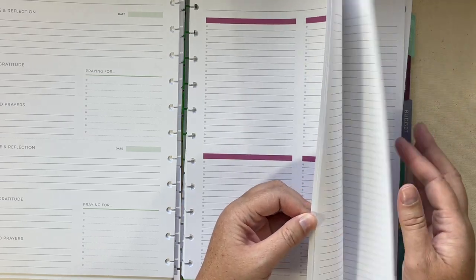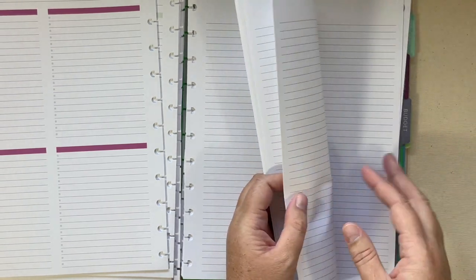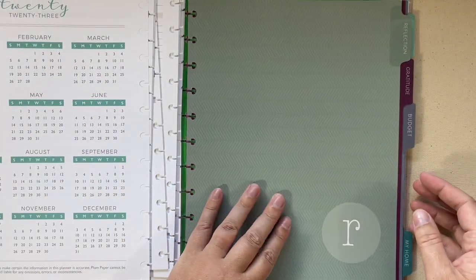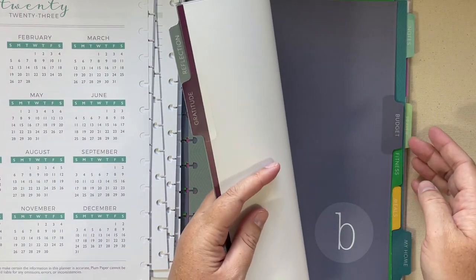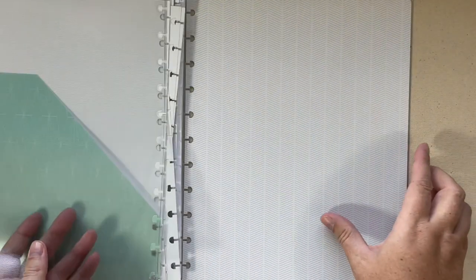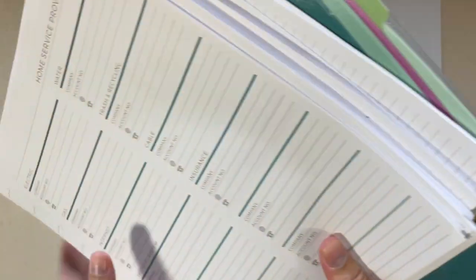I got the to-do list add-on, which are literally just to-do pages, several sheets of lined paper, some dot grid, and contact and password pages. What I thought was really cool is you get all of those tabs that you would get if it was on a coil, only they're pre-punched. So you can see which add-ons I got: reflection, gratitude, budget, fitness, meals, home, notes, to-do, and prayer. You do still get the big pocket, one sheet protector, and your covers come in that clear acetate protector — all punched and ready for discs.